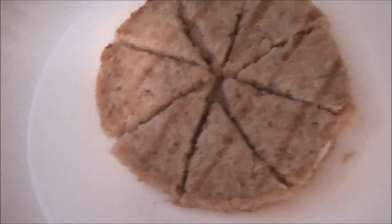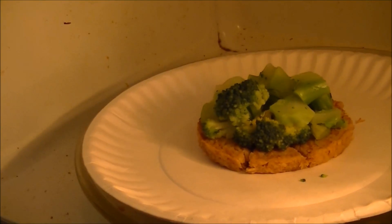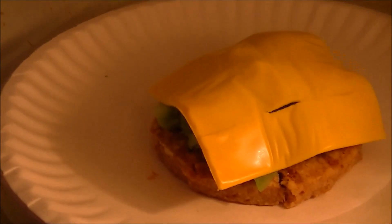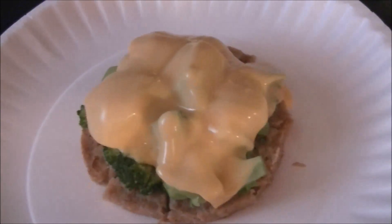At this point I put the broccoli on top, like a real Shepherd's Pie topping. I have one serving of broccoli on there and put it back in the microwave for 30 seconds. Then I add a slice of fat-free cheese and microwave for another 15 seconds. Here's the finished product, ready to eat.